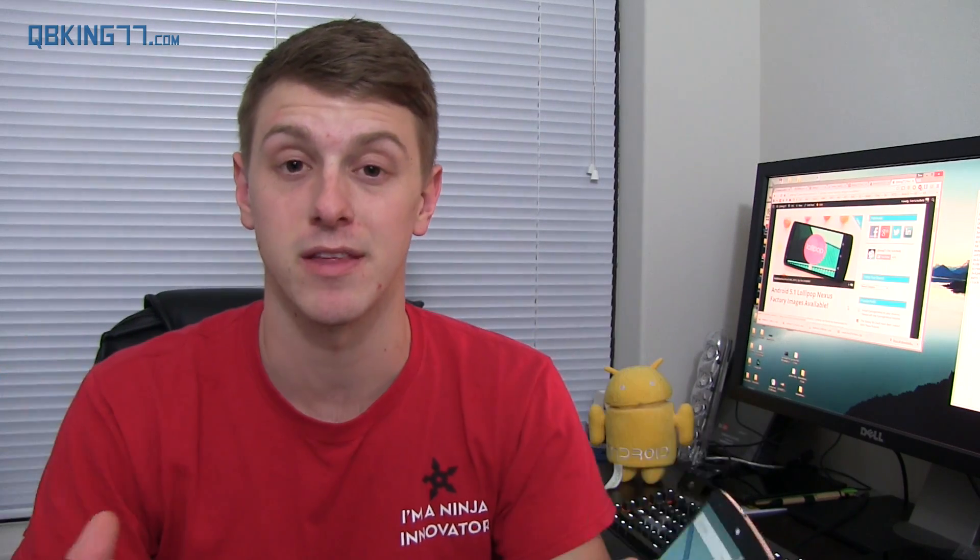Hey everyone, Tim Schofield here from QBKings77.com. In my hand I have a Nexus 5 and it's running an updated version of Android Lollipop. It's on Android 5.1 now, the latest update as of today, March 9th. They're finally rolling it out.